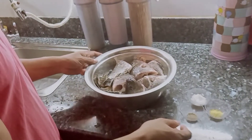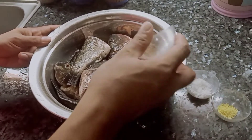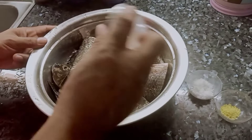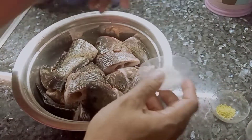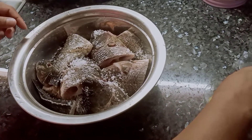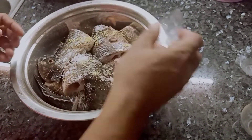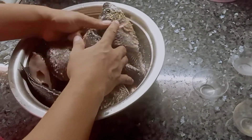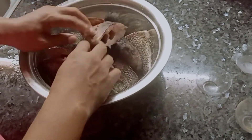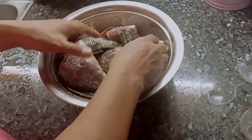Ito para sa ating tilapia — marinate muna natin. Kung marinate lang natin yung ating tilapia, lagyan natin ng pamintang durog, saka asin, saka seasoning granules. Marinate lang natin siya, iloob mo lang ito.